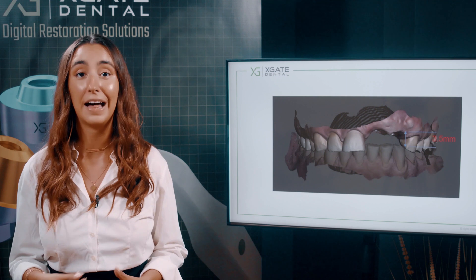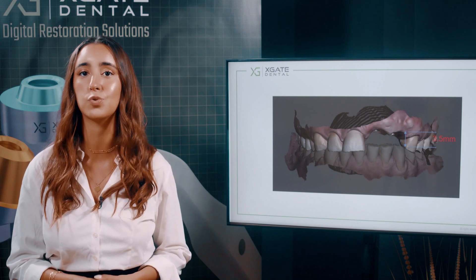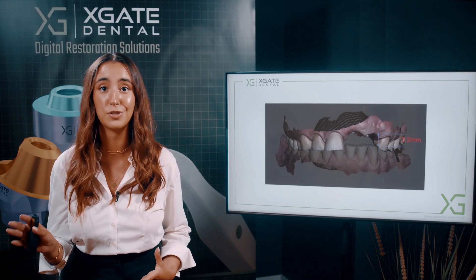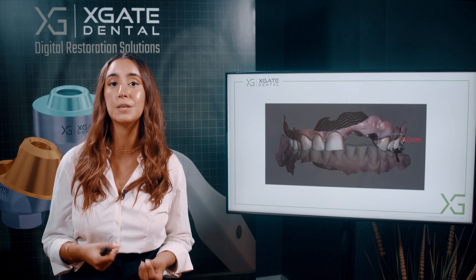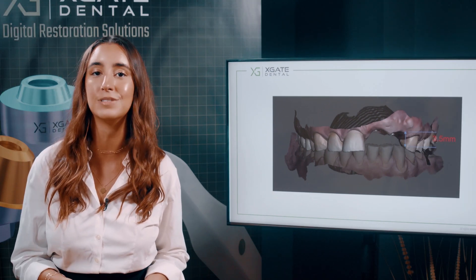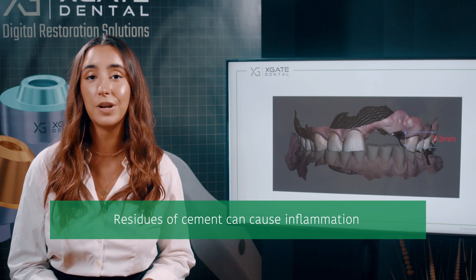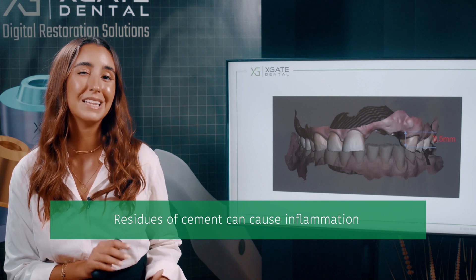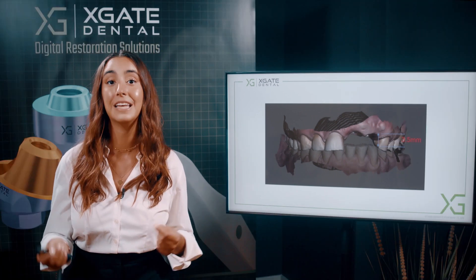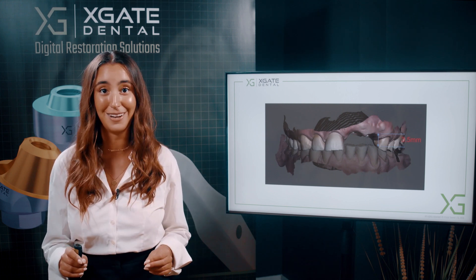In this case, the implants are quite palatal, which might also cause a little bit of a problem, but we still want to have the screw channel palatal. If you use cemented restoration, the finish line is supposed to be around the gingiva because you don't want to cement the crowns above the gingival line. You'd have residues of cement around the crown, which is harder to clean up and will cause inflammation. This is why this case is the perfect case for screw retained restoration and not cemented ones.